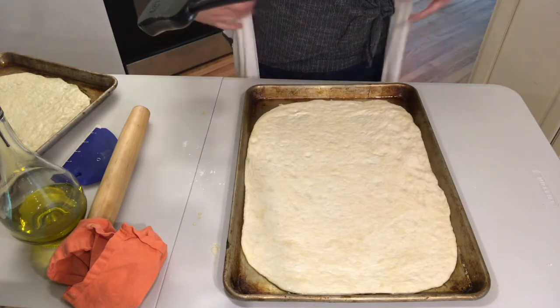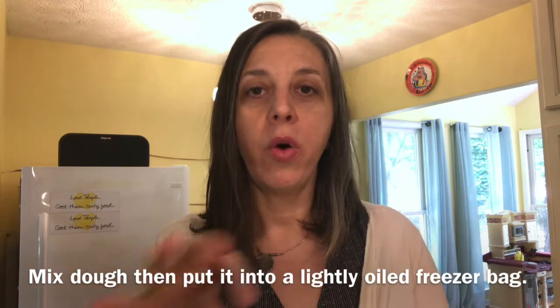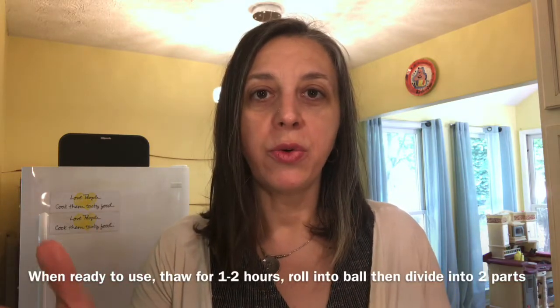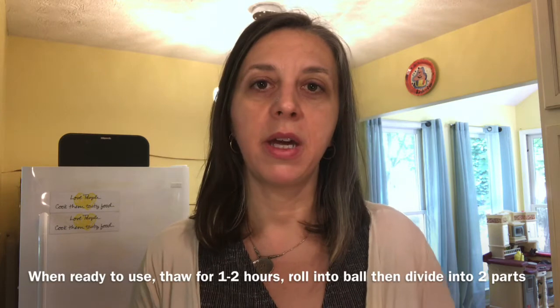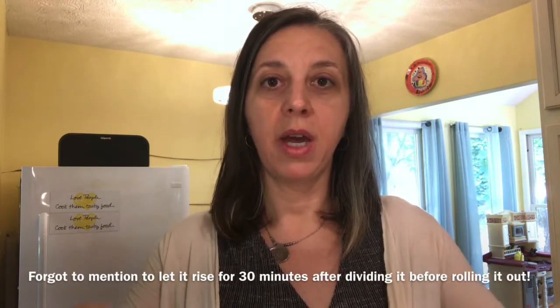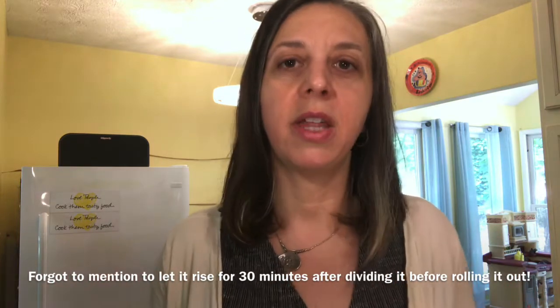If you want to freeze the pizza dough, mix it up, put it in a bag that you've sprayed or rubbed with oil, and put it straight in the freezer right then and there. When you're ready to use it, take it out and let it thaw on the countertop for one to two hours until it reaches room temperature. After that, cut it in half, spread it out on an oiled tray — round or rectangular, whatever you have — and then add your toppings.